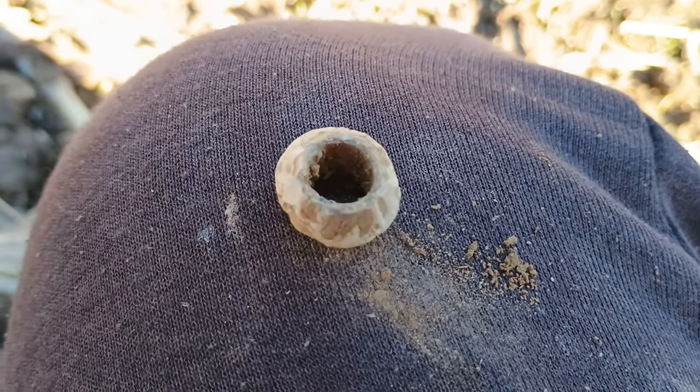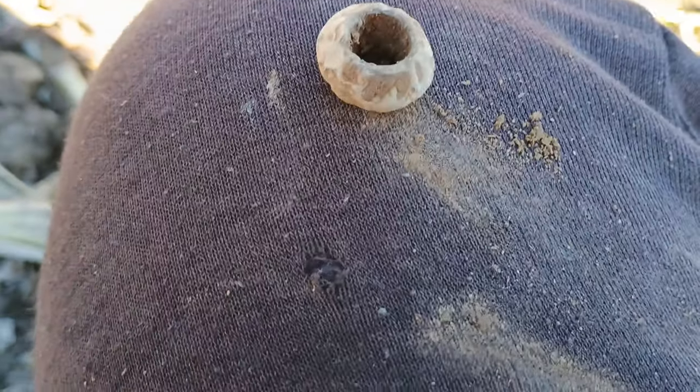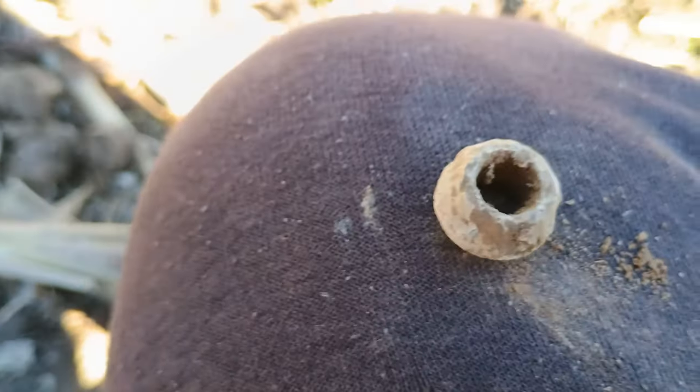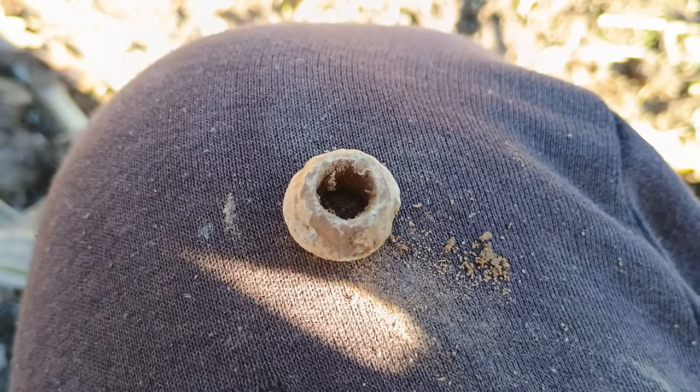Right guys, I have cleaned it up and yes, it is a spindle wheel. But it's very small — that's my little finger, you know what I mean? So that's a very small spindle wheel. That is pretty cool. Right guys, I will catch you on the next hole.